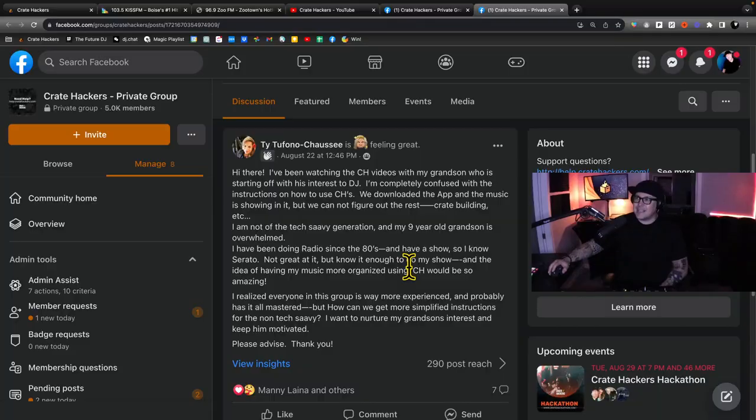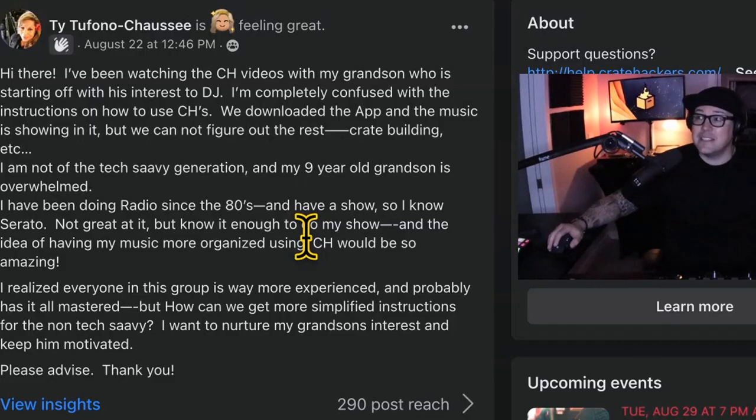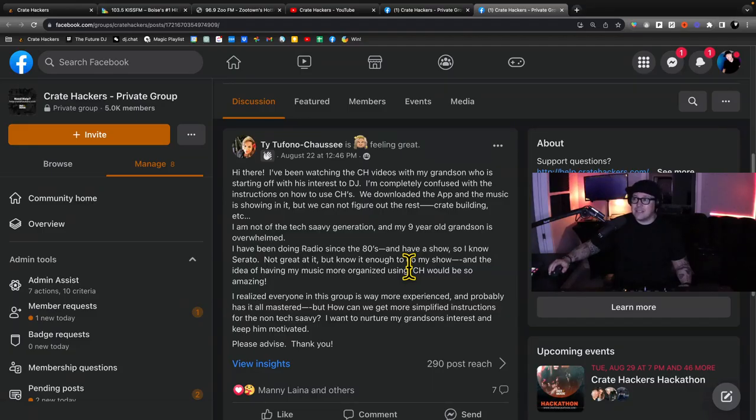So you just joined CrateHackers and now you're wondering what are the next steps? Ty says she's been watching the CrateHackers videos with her grandson who's starting off with his interest to DJ. She's completely confused with the instructions on how to use CrateHackers. They downloaded the app and the music is showing in it, but they can't figure out the rest — crate building, etc. Ty mentions she's not very tech savvy, although her grandkid is.